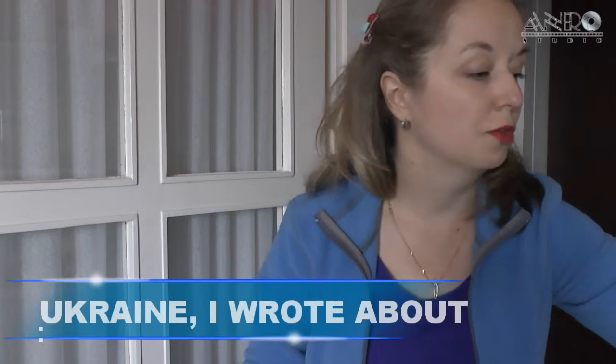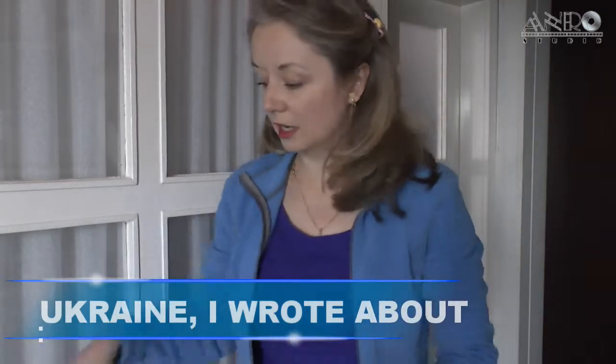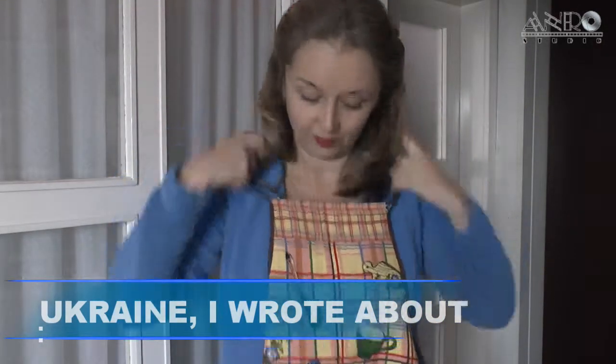We are putting aside the book today and we are taking on an apron. This is the first time the author is going to teach you how to cook one of the most delicious, traditional, fantastic dishes called borscht. Take your apron on, grab your ingredients, let's go!